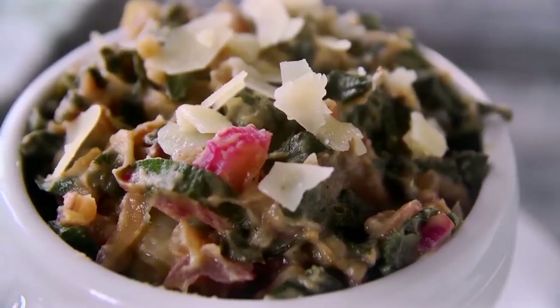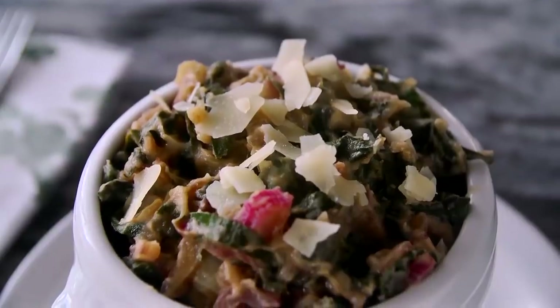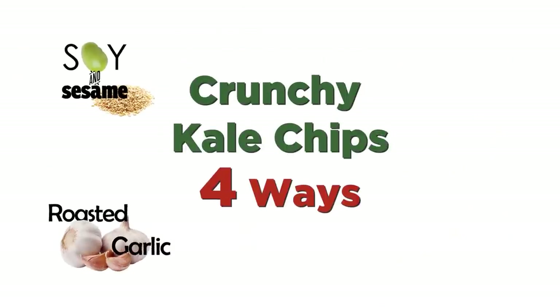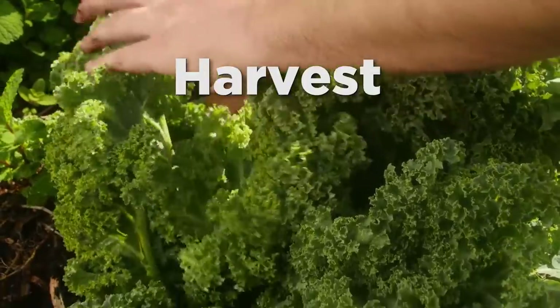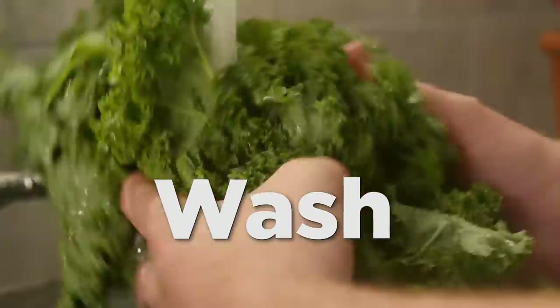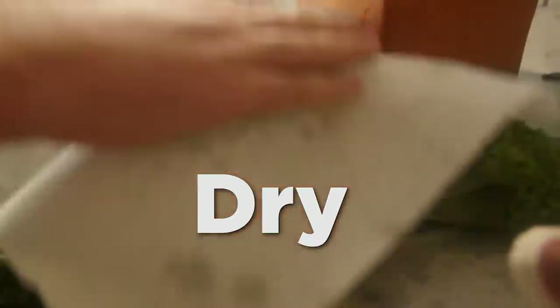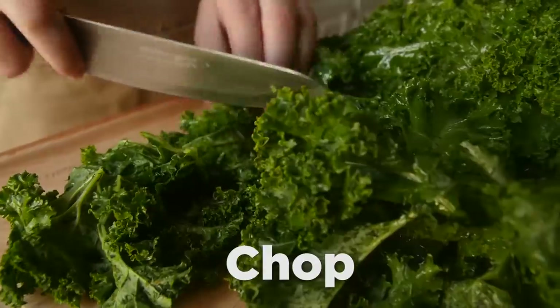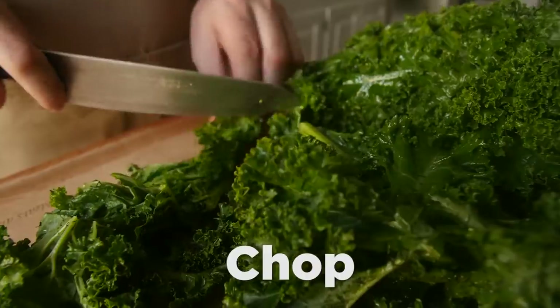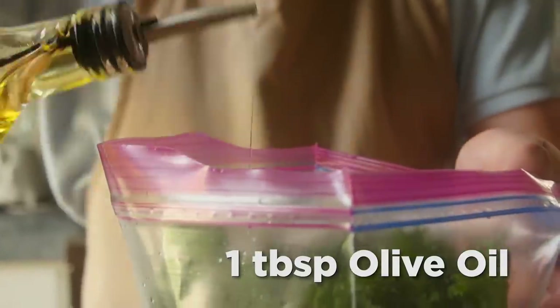This dish could be substituted with other greens such as spinach or kale, which are also great superfoods. This is a great superfood dish.